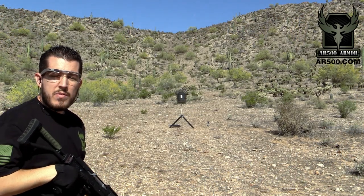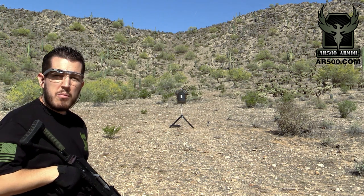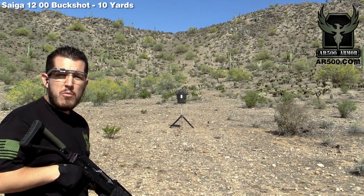Hey guys, this is Tyler again with AR500 Armor. Today we're testing our level 3 plate with our PAXCON buildup coat versus double-ought buck out of a Saiga 12 gauge shotgun. We're going to place five rounds on target and this is Federal XM 127.